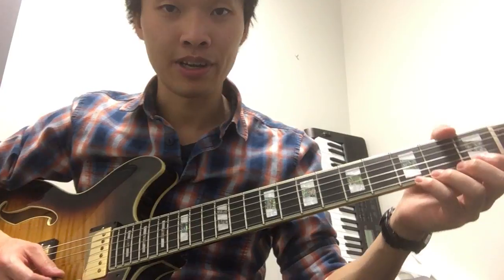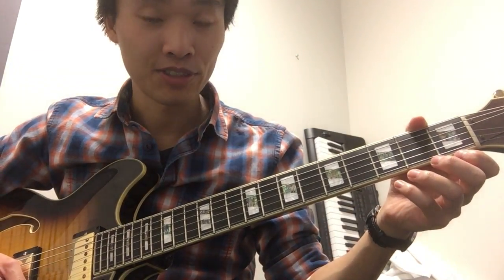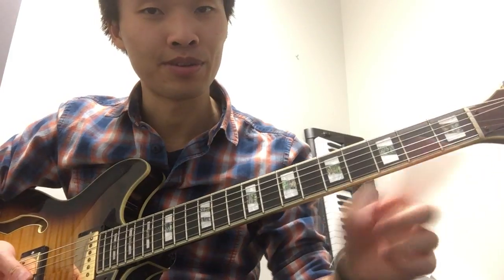We're gonna do this thing where we play our open E string and we'll play a note after that. So E, and then F. And repeat. Remember to do that with your index finger.